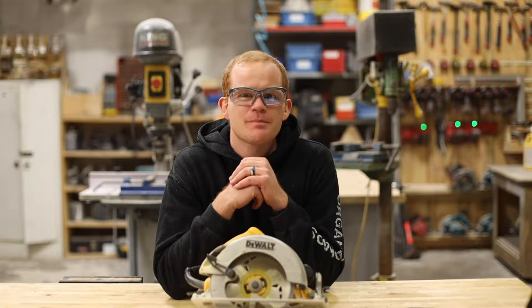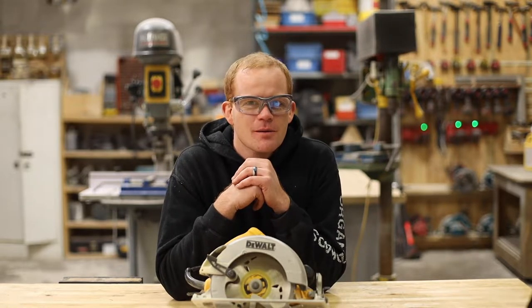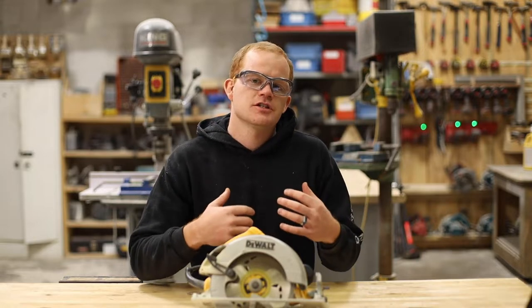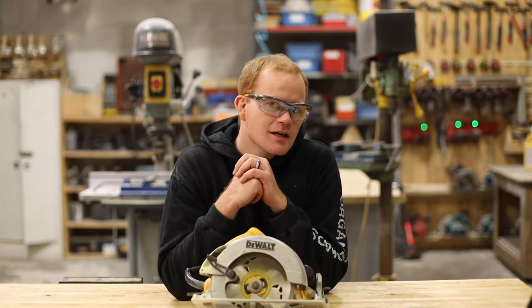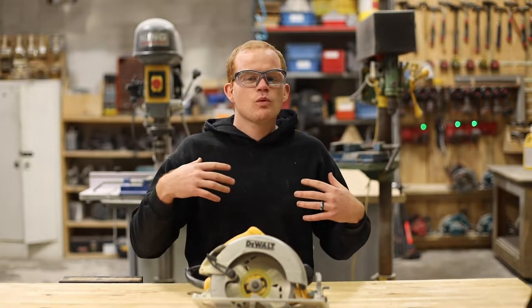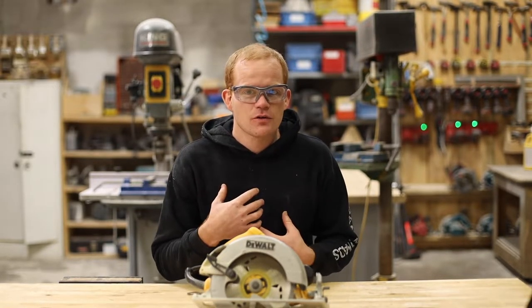Hey, okay people, Sean Stewart here, back in the Organized Chaos Carpentry shop. We are here talking about the basics in the trades — stuff trades people wish they knew getting into the trades, and stuff to help you at home. I'm a general carpenter, and we'll be bringing in some experts along the way.